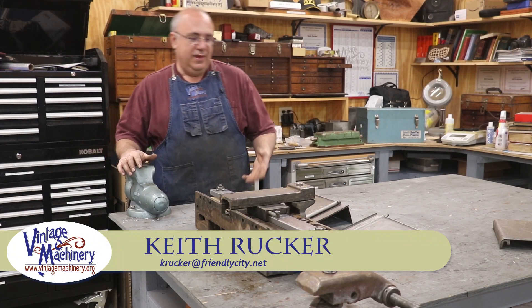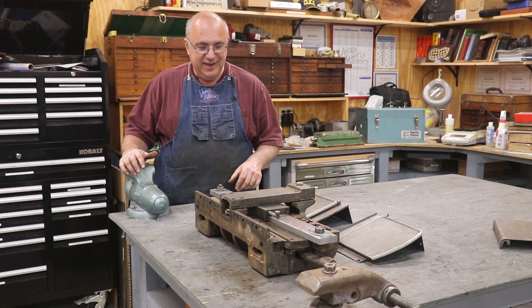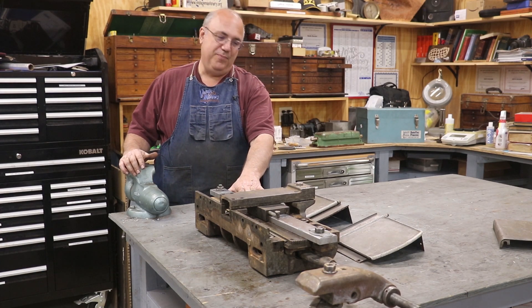Hello, Keith Rucker here at VintageMachinery.org. Back working on the Monarch, the never-ending project, and today we're going to be working on the taper attachment.